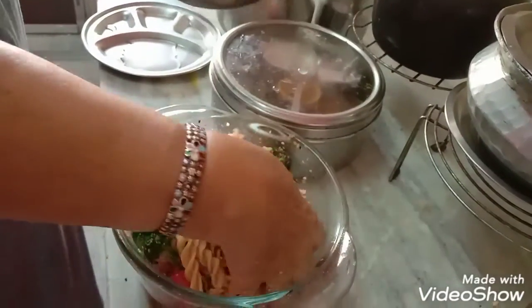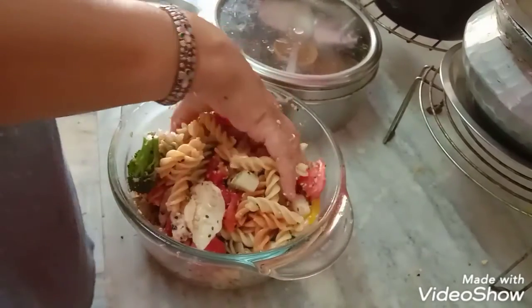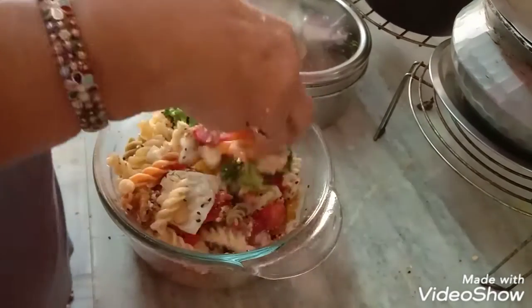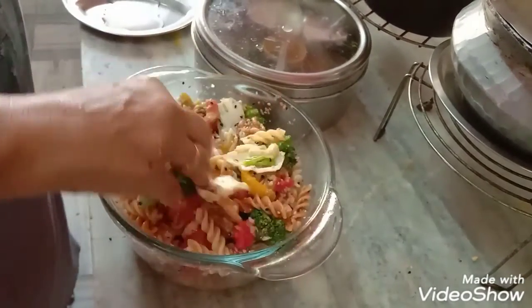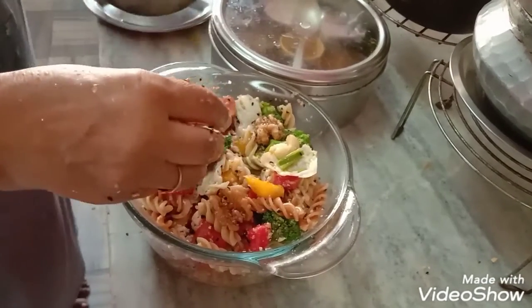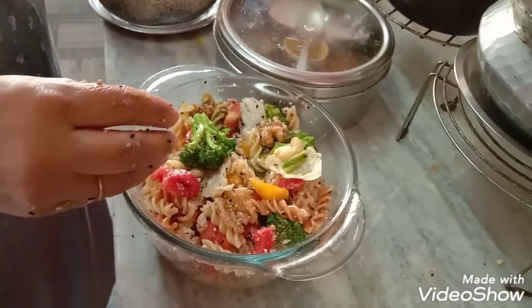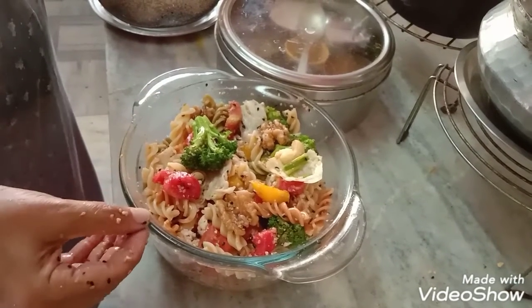The salad is ready! It is a nutritious, tasty, and healthy snack which you can eat whenever you are hungry. Enjoy, have a good day, and let me know how it is — please like, comment, and subscribe. Thank you, God bless you!